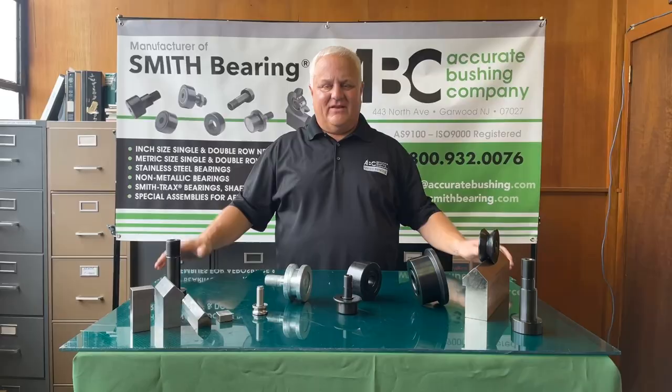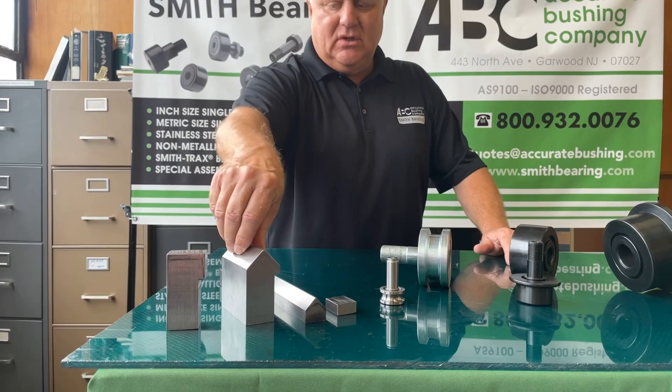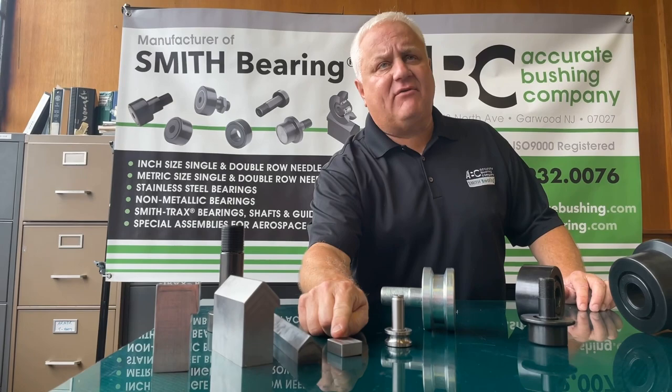Along with our rail product, we offer four profiles of rail. We have a plain side mount, a V-groove side mount, what we call our home plate which is a bottom mount V-groove, and then we have our plain bottom mount as well.